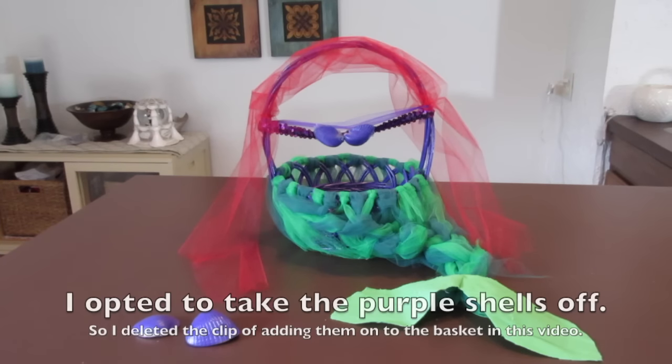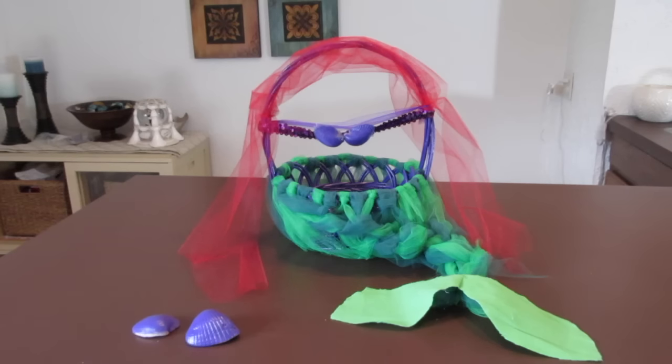This has definitely been the most difficult basket I have tackled so far, but I think it turned out cute. I think the fin is definitely a great indicator that it is Ariel, and you can also tell by the shells and the red hair, so the kids should hopefully think that this is really fun. That is all for today — thanks so much for watching and have a great day!